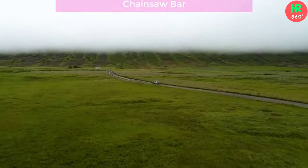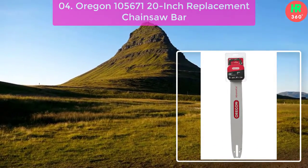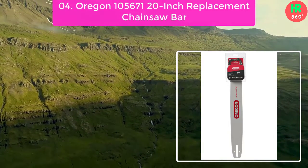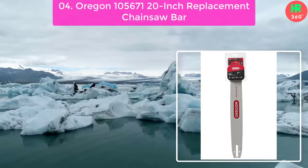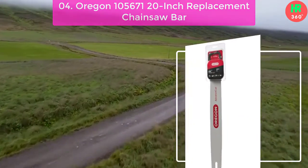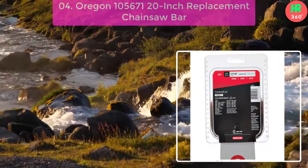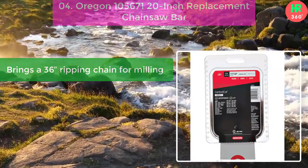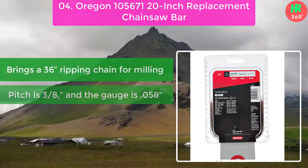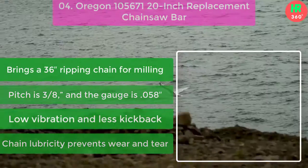Number 4: Oregon 100 5,671 20-inch replacement chainsaw bar. Oregon ensures enough lubricity while manufacturing. As a result, the chain can easily penetrate through the harder logs. Besides, the lubricity of the chain prevents premature wear and tear. Main features: brings a 3/6 ripping chain for milling, pitch is 3/8 and gauge is 0.058, low vibration and less kickback, and chain lubricity prevents wear and tear.